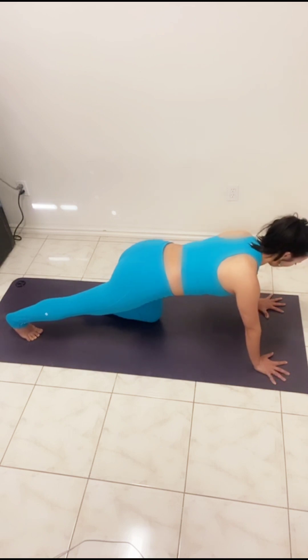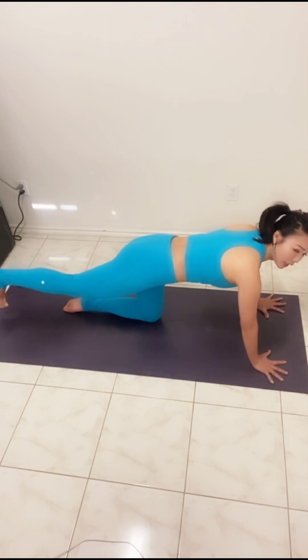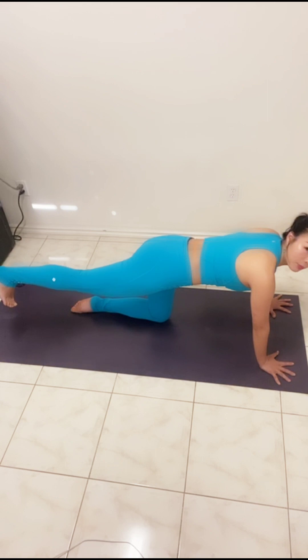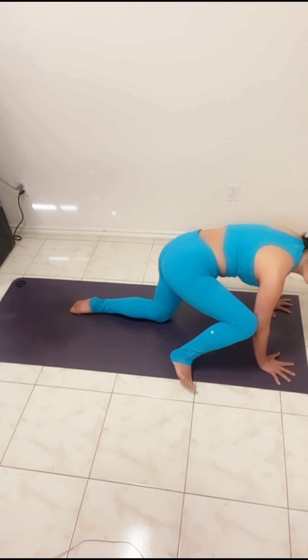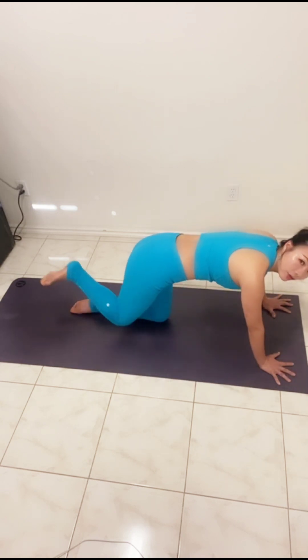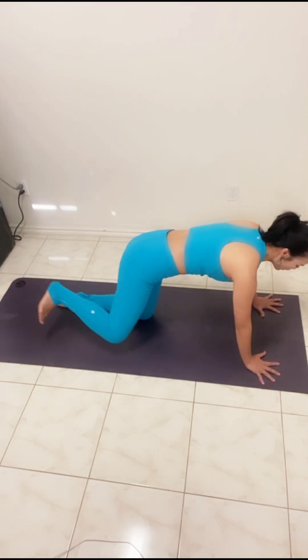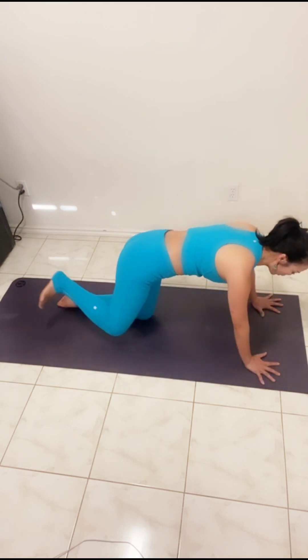From here we're going to gently lift — lift the leg, hip up, leg the same height as your hip. Gentle knee to the left elbow and inhale, leg back, and knee to the elbow. One more time — long inhale, then bring the knee to the elbow.